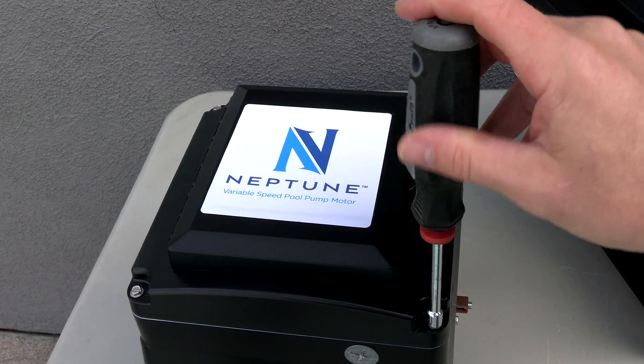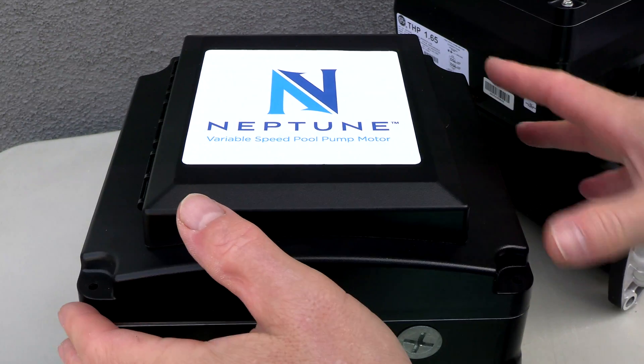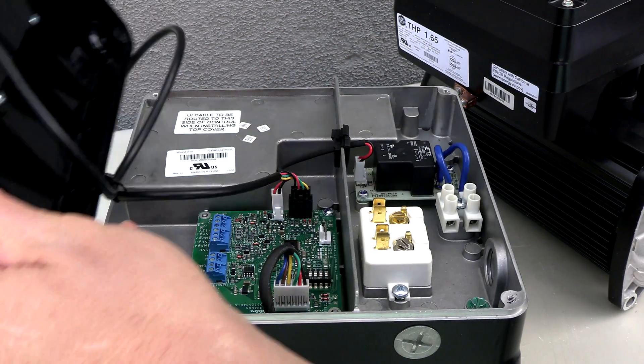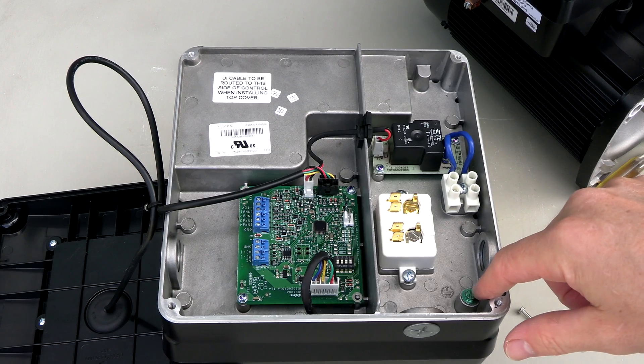Let me get the top off and show how easy it is to wire it. Once you remove the four screws, the top easily comes off. Here's a look at the wiring in the 2.7 horsepower version — you have line one and line two here, and you also have the ground wire.